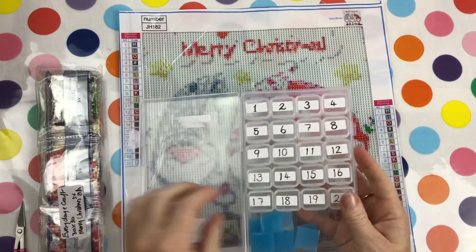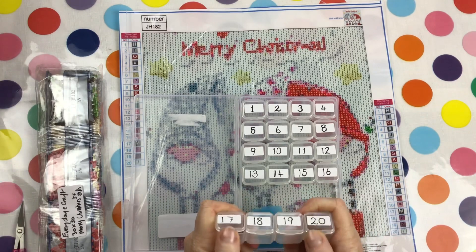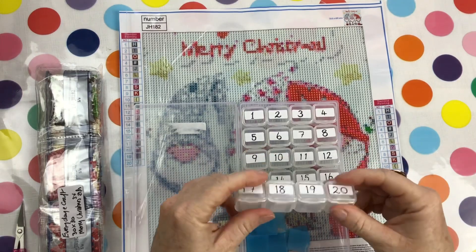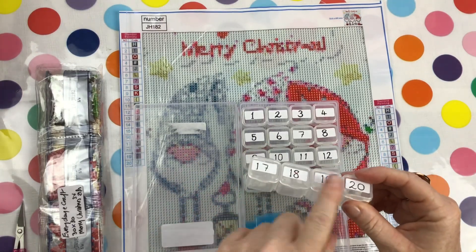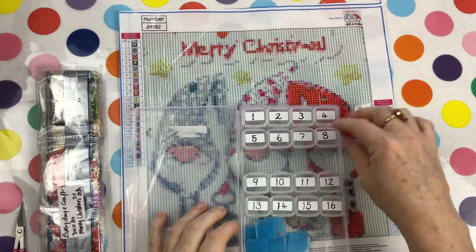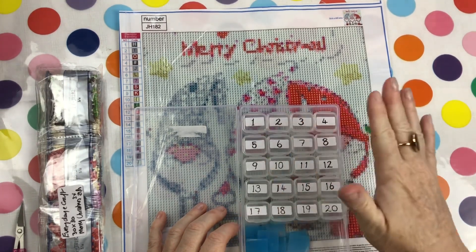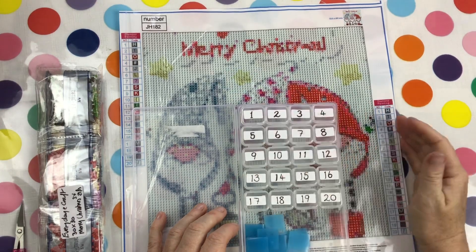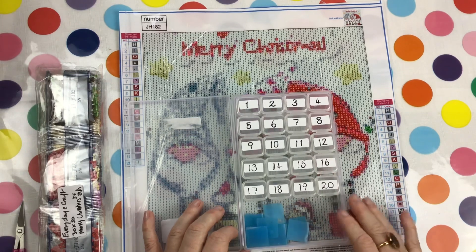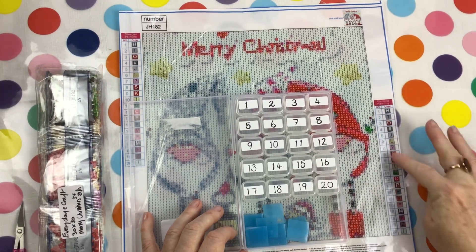So this is the container I like using for small diamond paintings. For full drills I often use these little containers — there are four in each slot, single drills, two to each bar. This container can hold 28, which is pretty good. I only need 20 because I've only got 20 colors.